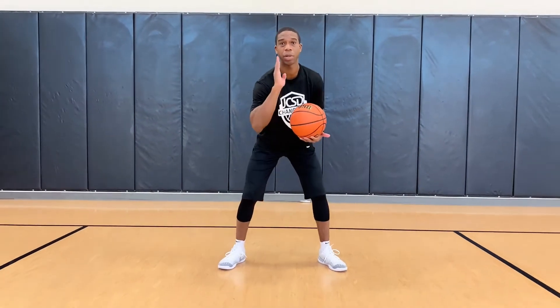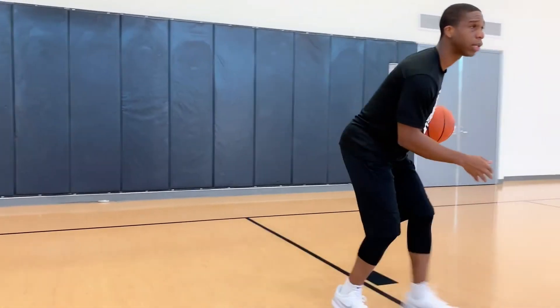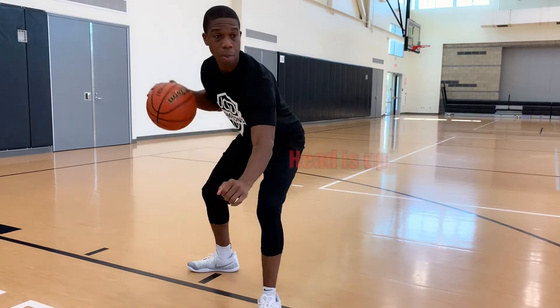Pay close attention to the spin drill, because a lot of people get ripped or have the ball stolen because they don't put the ball in the right place and don't have proper protection. We're going to start low with a low base, going at an angle — because a lot of times you're not going to be able to go straight up the floor. One, two, three. Make sure your head is up, stay low, arm bars here to protect the ball.